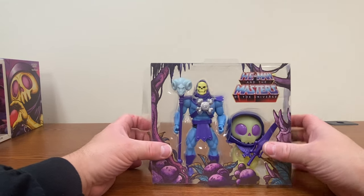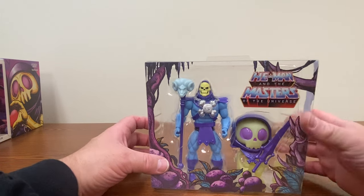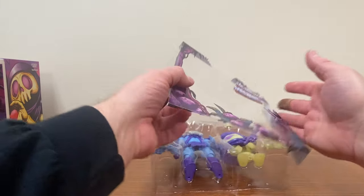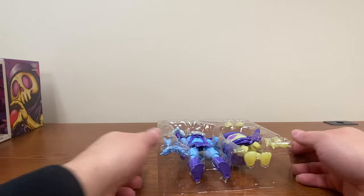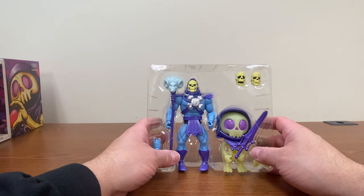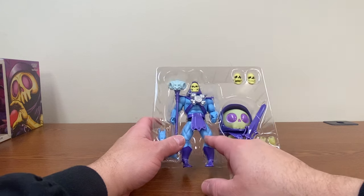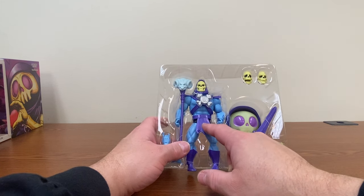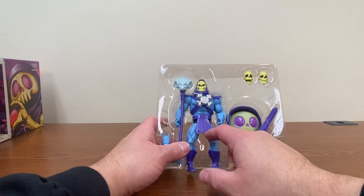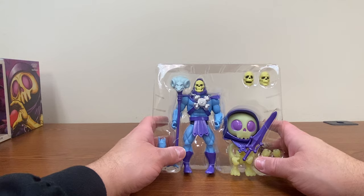And here we have the actual figures. They did a nice little bit of artwork around the package to make it look a little bit more interesting. The Skeletor is, of course, based on the cartoon version, except they did a little bit of that more glossy kind of plastic paint job on at least his equipment to give it that cartoony look.